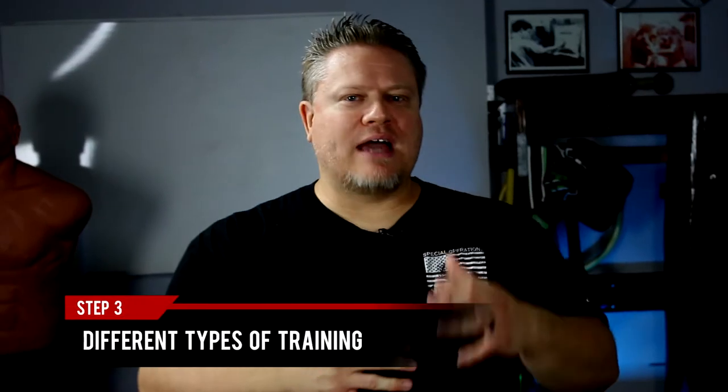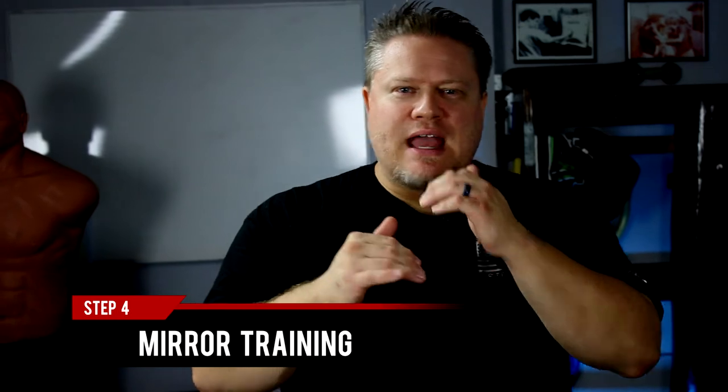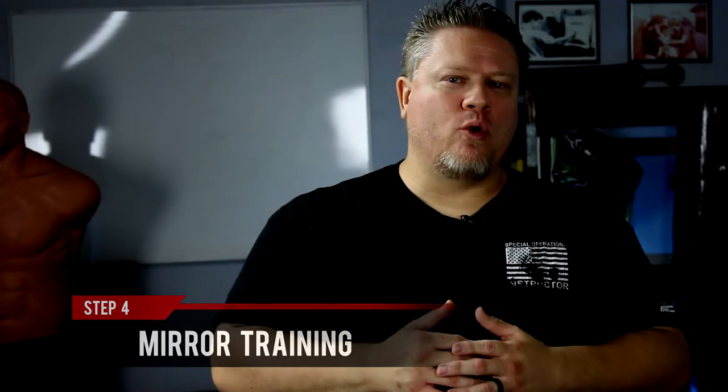Another part is how do you practice by yourself? What are the different tools and mechanisms you can use? One of them could be mirror training — looking in the mirror, looking at your body mechanics, and how you're performing each movement. That's a very important part of it.